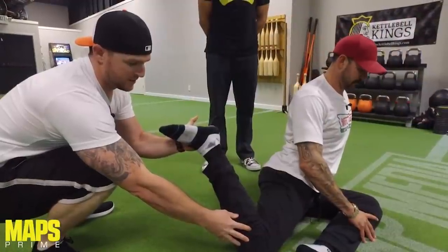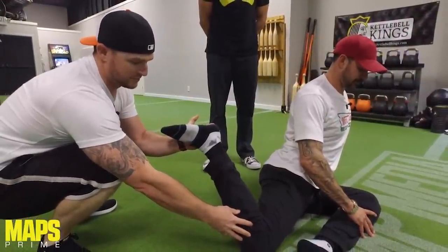He grabbed my back leg, took it and lifted it — internally rotated and brought my foot almost up to hit my butt. He did the same thing to me, all the way up.